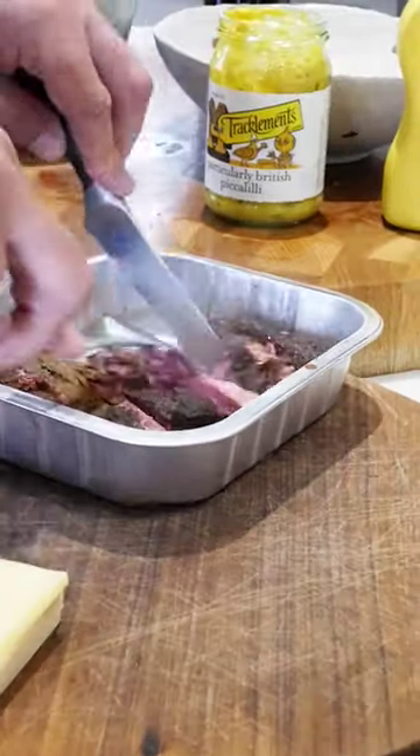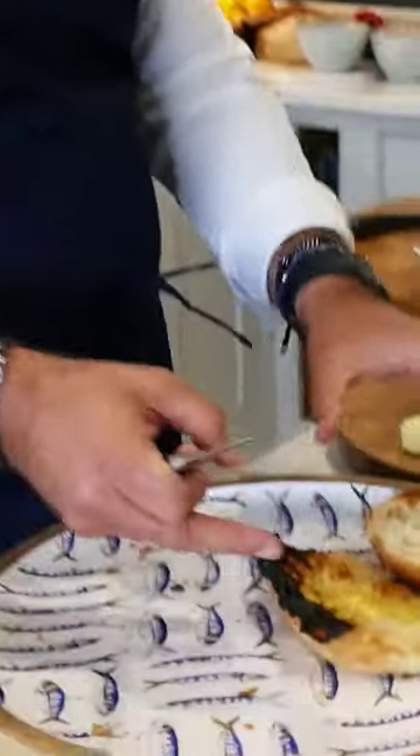Shred it all up ready when the bread comes out. I've toasted my chapata — a little too well on one side.